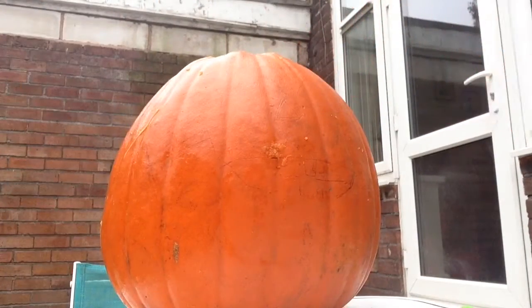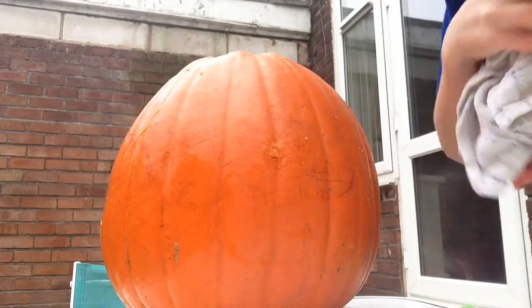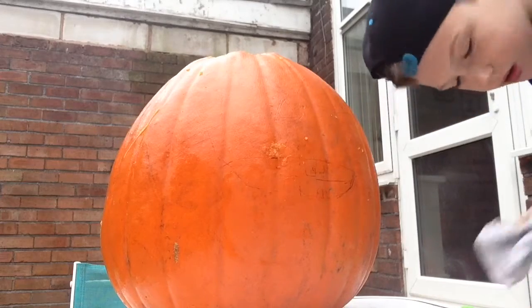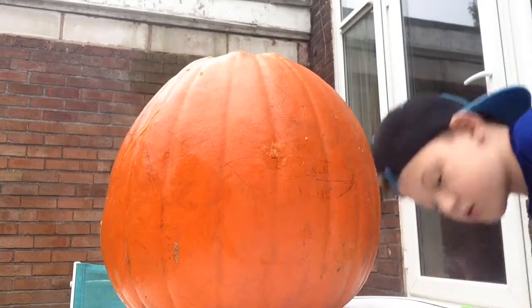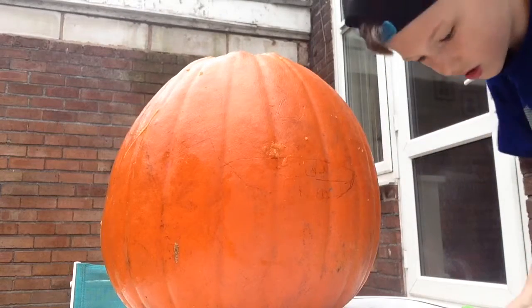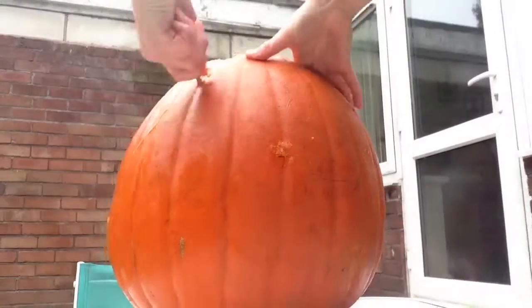I'm going to put my camera this way just so it's easier. I ran in and grabbed a towel because it'll be easier. This is all the insides — all that good stuff. Let's get into this!